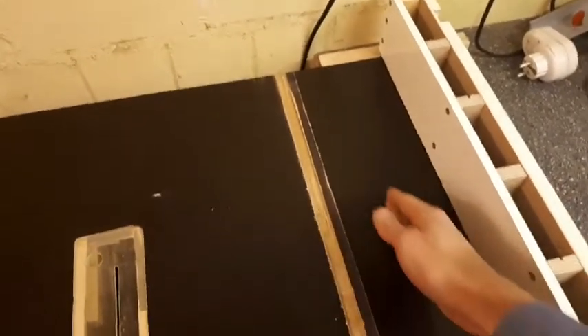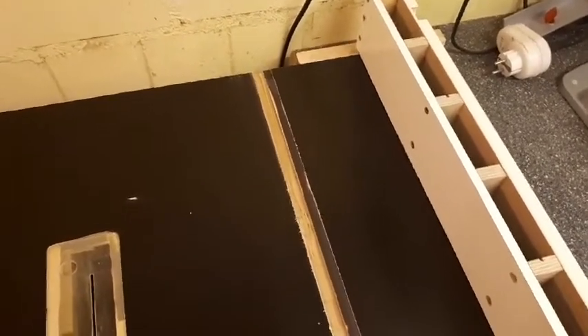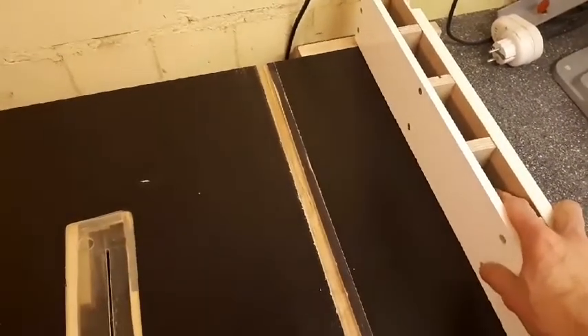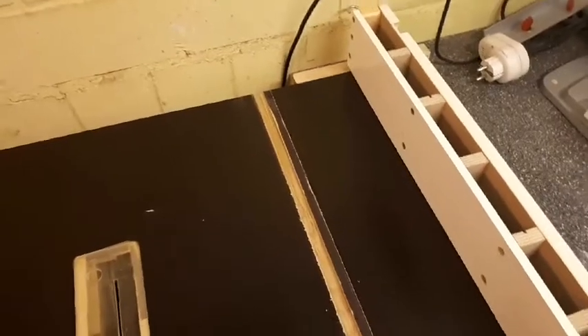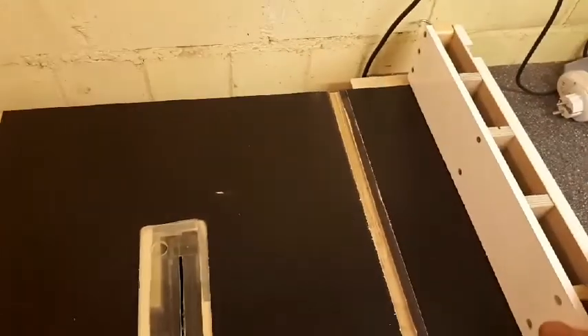I've got some nice miter slots that I routed out. Took me quite some time to get those right — I messed up on this one. The fence that I used to cut it moved on me while I routed, so I had to widen it and then glue in a piece to make the correct width again. But that worked out great — it's just not perfectly pretty. I cut this replacement piece on my new table saw, of course, with a nice fence so it has the perfect dimensions.